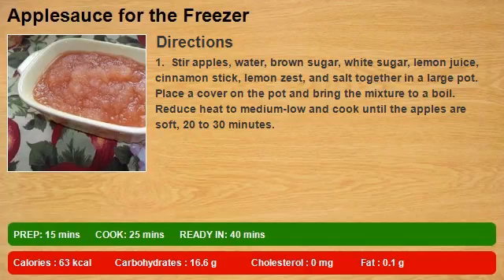4 strips lemon zest, 1 and 1/2 teaspoon salt. Stir apples, water, brown sugar, white sugar, lemon juice, cinnamon stick, lemon zest, and salt together in a large pot.